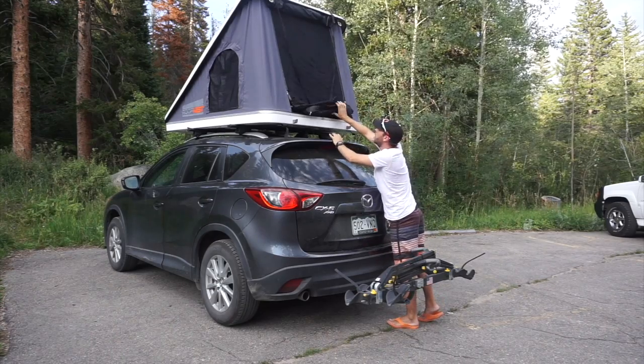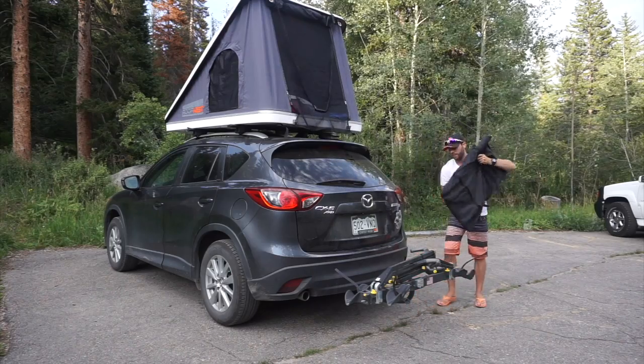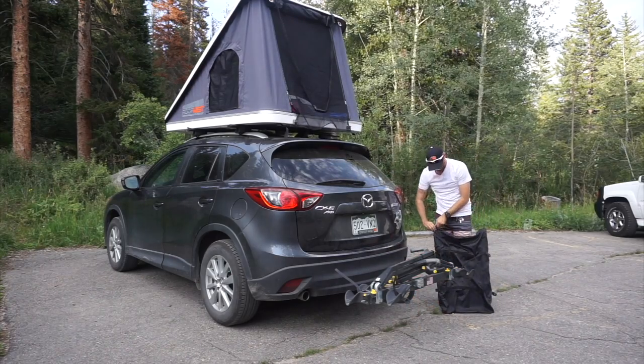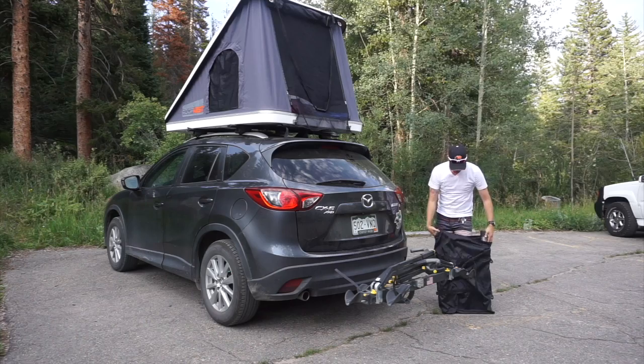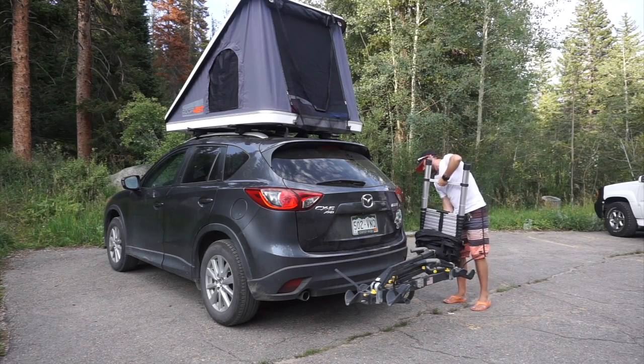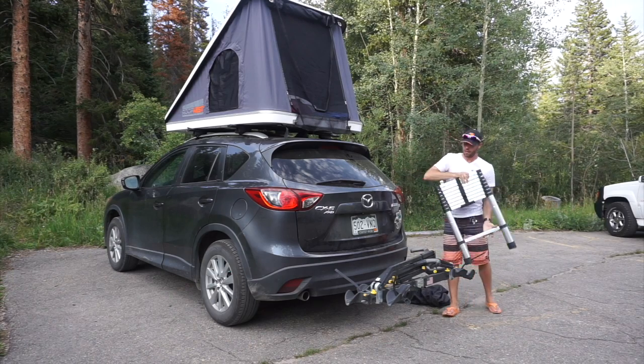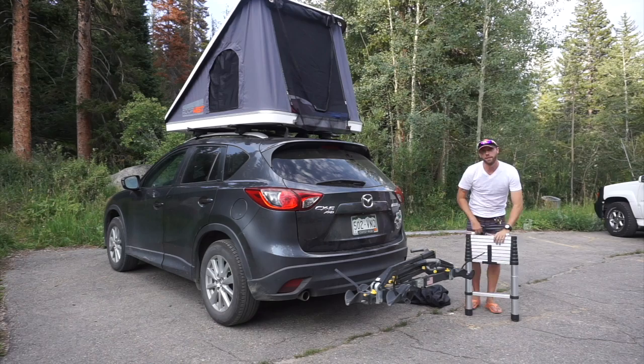Each Roof Nest also comes with an eight-foot telescoping ladder and a bag. It comes with safety latches as well so that when you're using it you can hook it on to the edge of the Roof Nest for safer use.